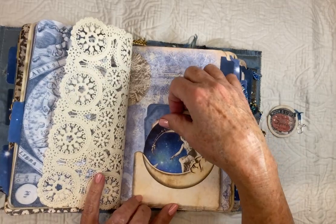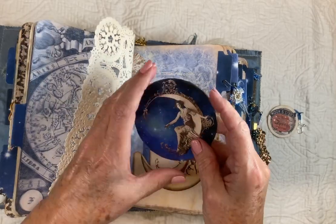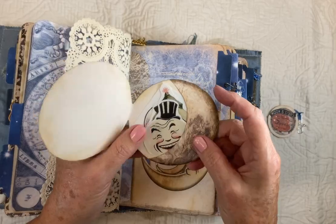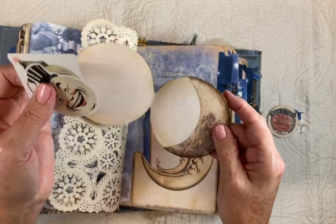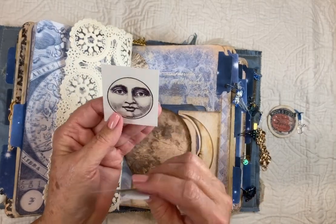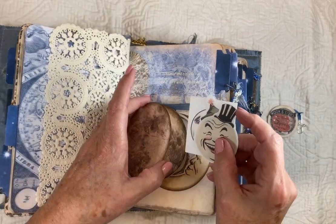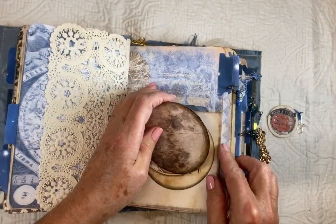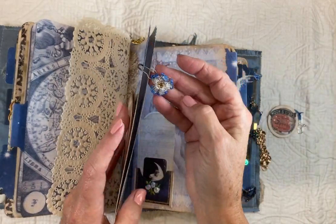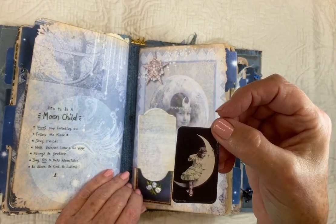This is one part of the folio from Sweet Vintage Prince — it had this little moon that you could put inside with a pocket. And these are stickers I printed off from one of the design packages I mentioned earlier — just little stickers. And then some more cards.